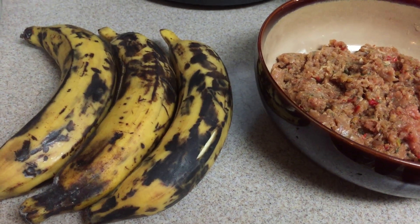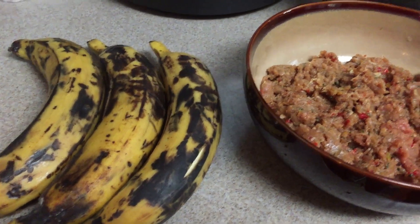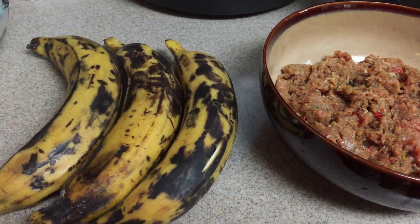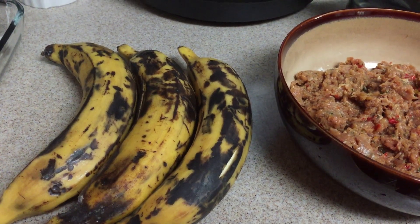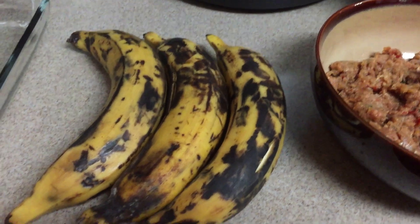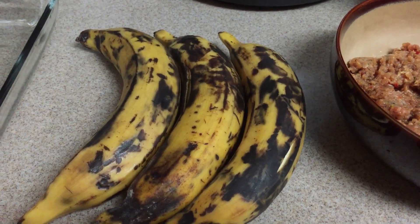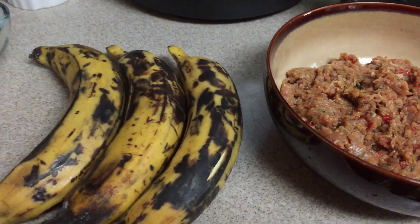Today on Pew Kitchen I'm making Pastelon. It's a Puerto Rican dish, also Dominican, and you can make it in a variety of ways. You could use different types of meat. Of course, the main thing is to have sweet plantains — it's basically a lasagna but Dominican or Puerto Rican style.